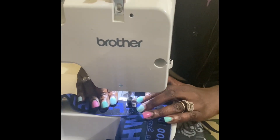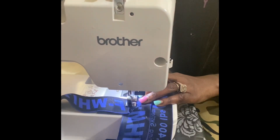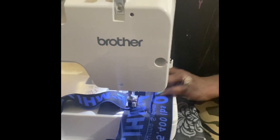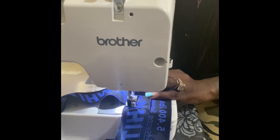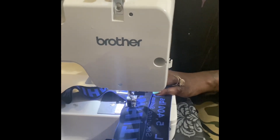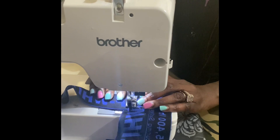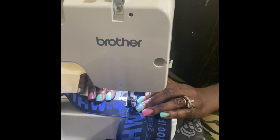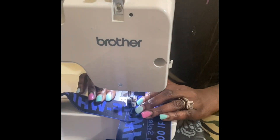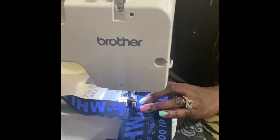I'm starting with the straps and I'm just going to sew with a straight stitch across. Make sure that you back stitch when you get to the end for extra security and make sure that your threads do not come loose and pop. I actually go over mine about two or three times just for extra security.